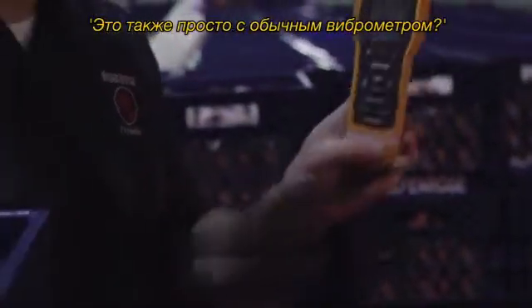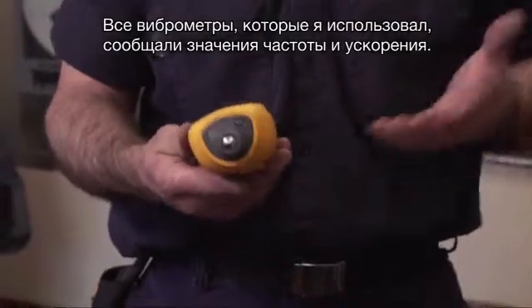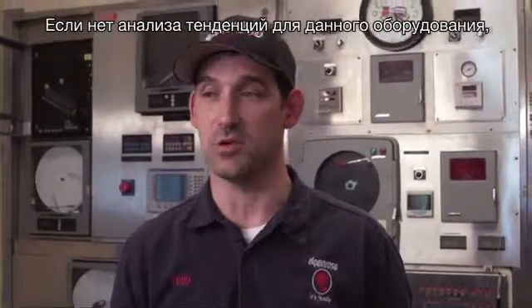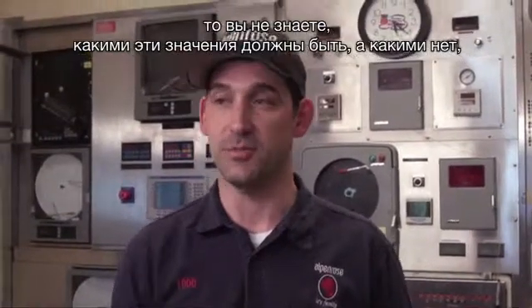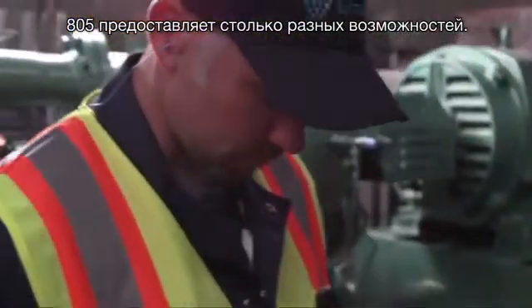Overall vibration's good. All the vibration pens I've ever really used give you velocity and acceleration values. But if you don't have a running trend analysis of that piece of equipment, you don't know what those values should or shouldn't be — if they've gotten worse or better. You can't program machines into it. The 805 gives you so many different options. It says good right on there.